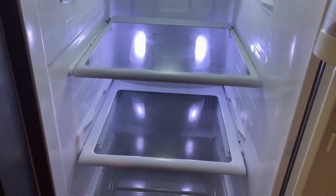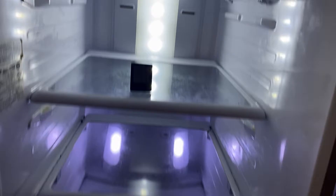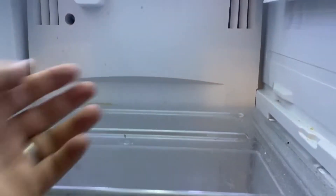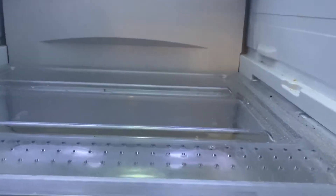Today we're going to go over how to defrost a Samsung fridge. I have a fridge here that every few months gets real warm. If you zoom in, it's set at 37 degrees but it's 56 degrees in here. The problem is back here where the coils are — it gets all frozen and then the fan gets frozen and can't spin anymore, so we have to defrost it.